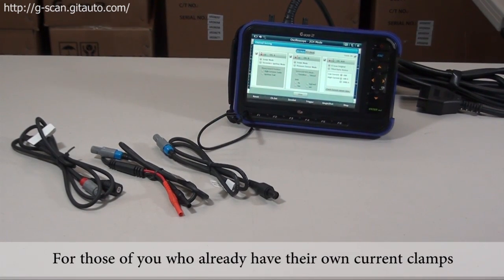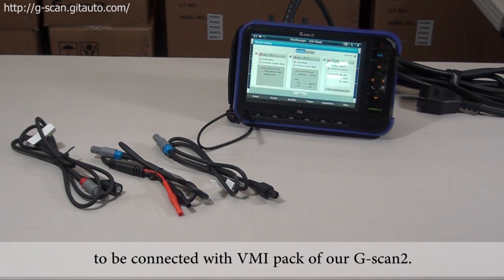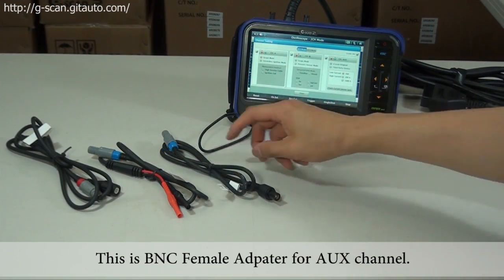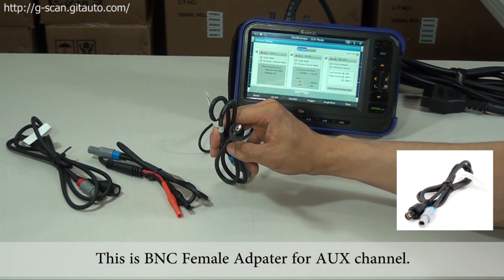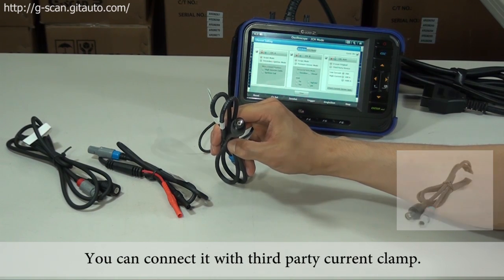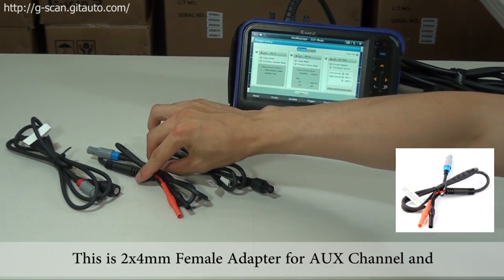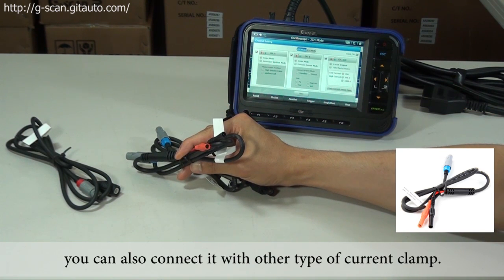For those of you who already have your own current clamps or want to use other current clamps, we offer three different adapters to connect with the VMI pack of G-scan2. This is a BNC female adapter for the aux channel — you can connect it with a third-party current clamp. And this is a 2x4 millimeter female adapter for the aux channel, which you can also connect with other types of current clamps.